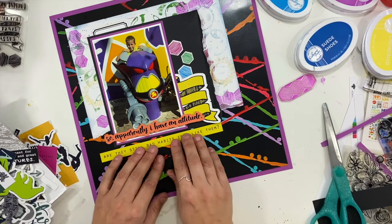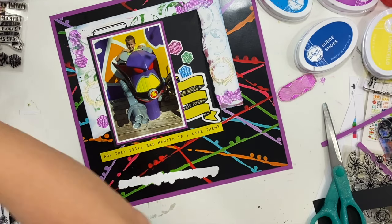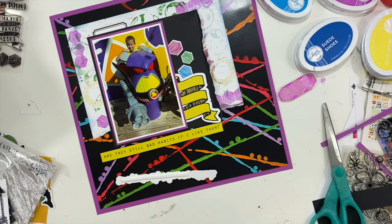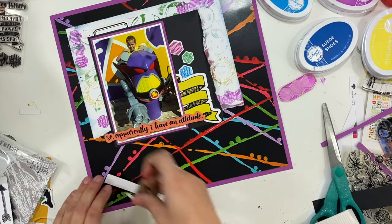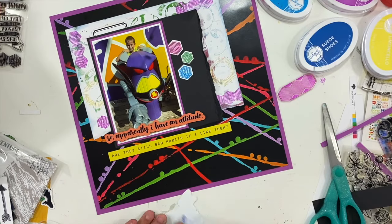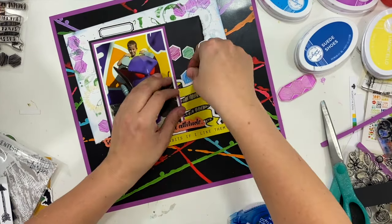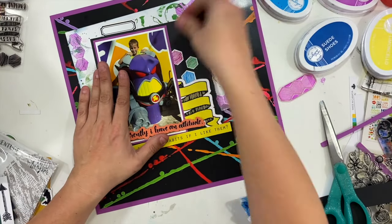And then I love the yellow one on the bottom too that says 'are they still bad habits if I like them.' So we're going to be a little bit cheeky with our picture and our die cuts, but I feel like for a Disney page — especially a Disney villains page — that is just the perfect addition. I'm going to go ahead and add these little hexagons; they're just going to kind of match with what I have going on in my stamping in the background, and I am going to have my title built kind of on top of them.